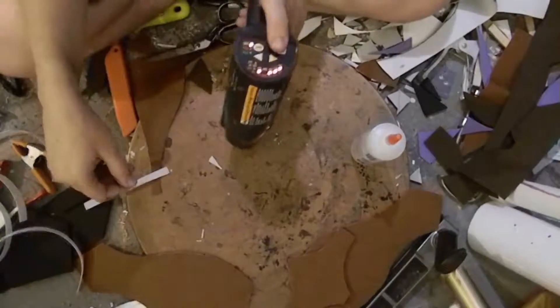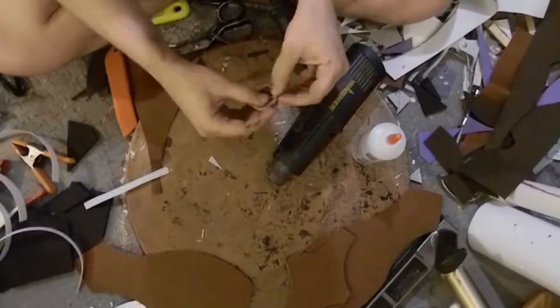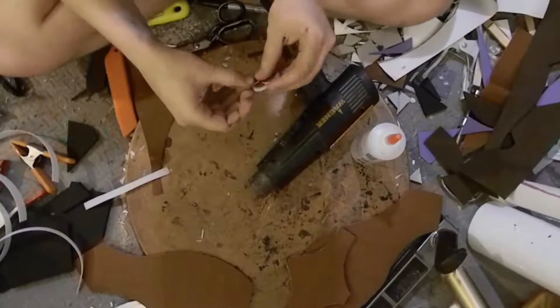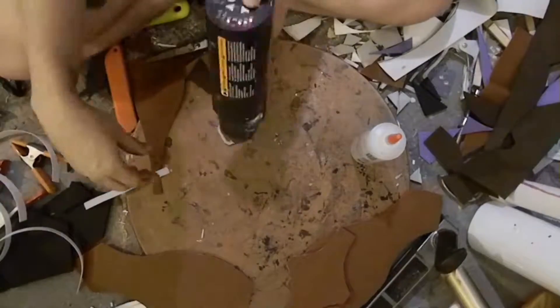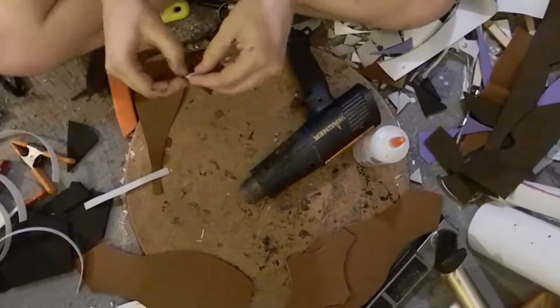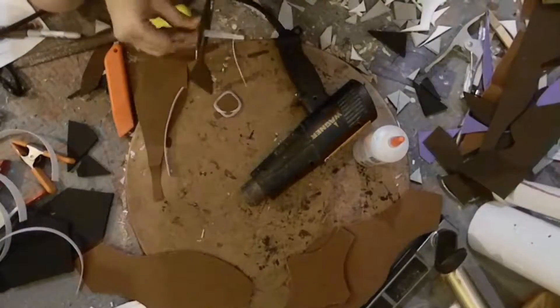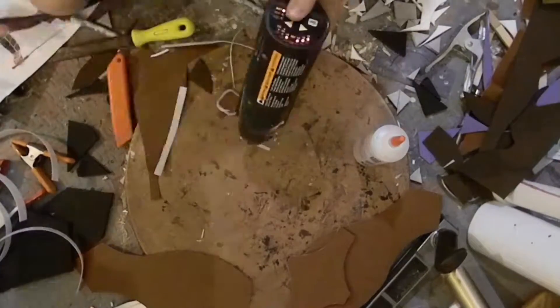This time we're going to be doing the torso sections and some of the details and extra little tidbits that I may have missed. This is going to be the pleather sections and I'm using craft foam as a base.